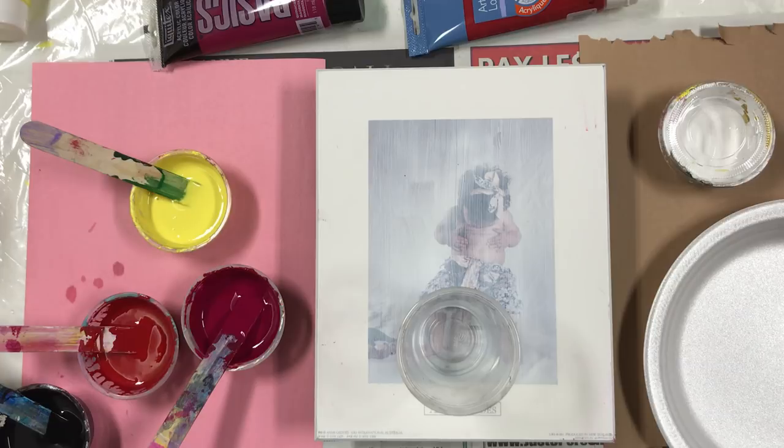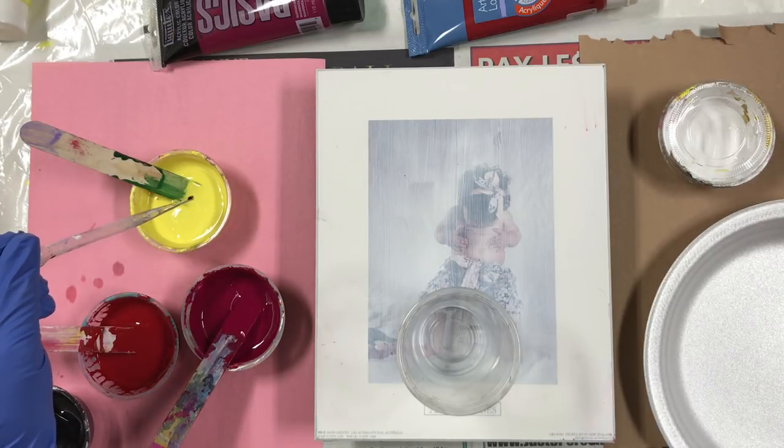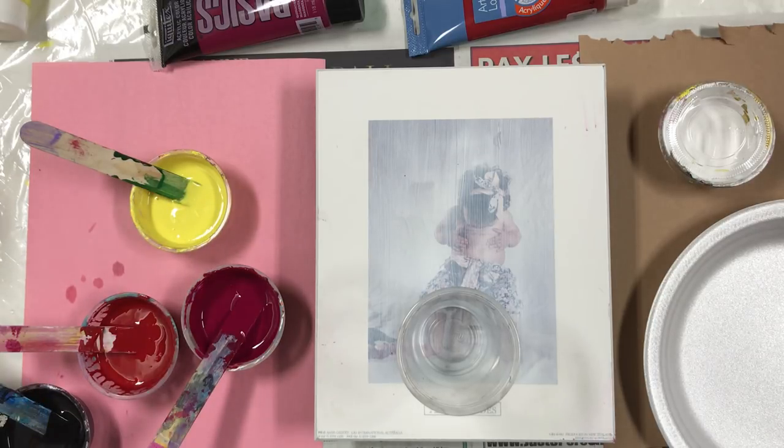I'm going to put some silicone in right now. I have WD-40 in here, so I'm just going to put about three drops in each. And that should be about it. There it is — I'll give it a little stir.